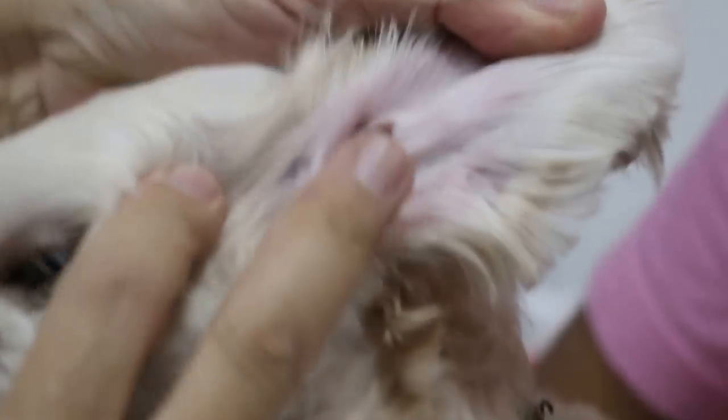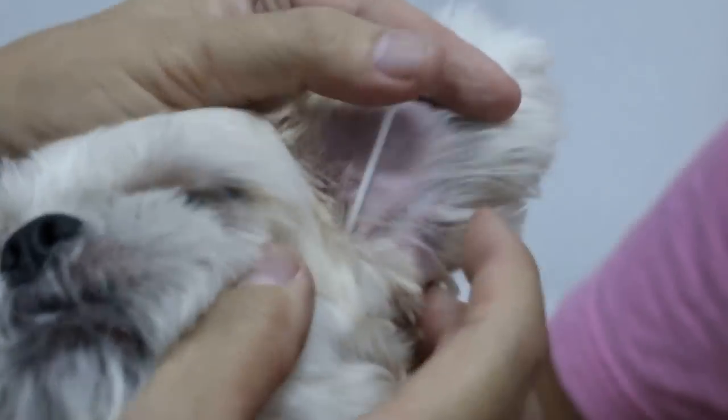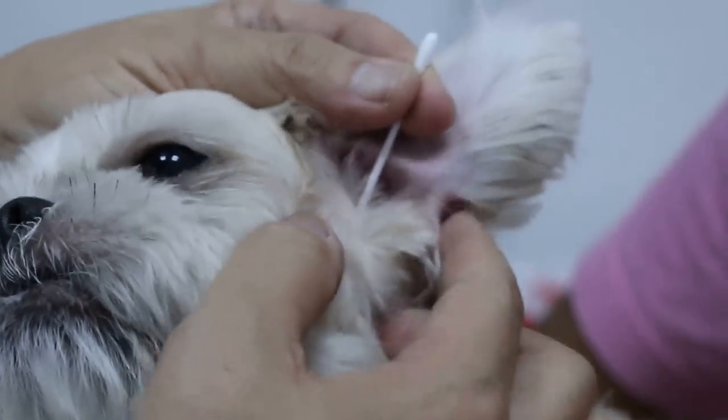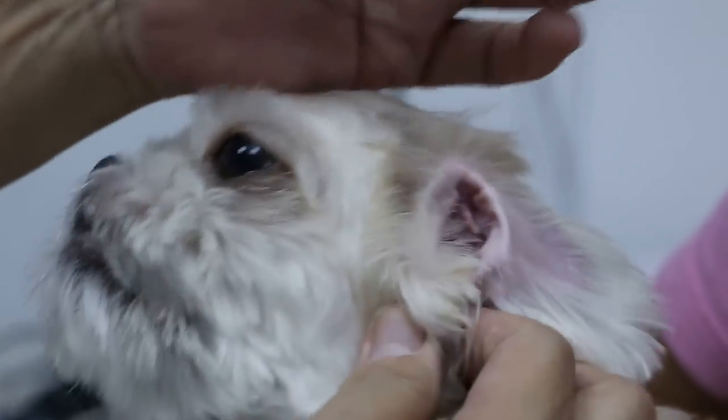You see this ear is very clean, white. That means there is no scratching, no scales, nothing. This is a normal ear. So, normally if you put a cotton bud in, normally there should be no discharge. Because they want to use ear drops — commercial ear drops every week. So the ear is very clean.